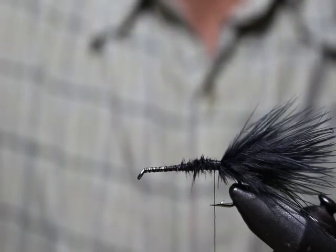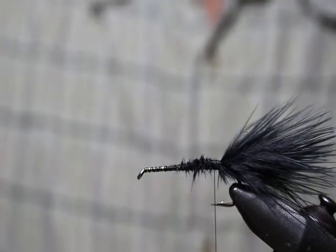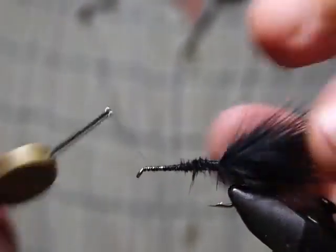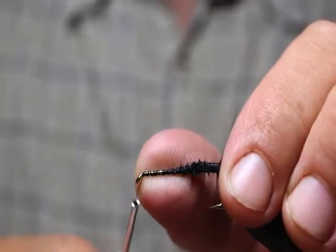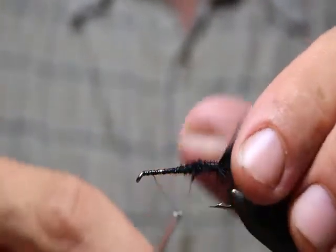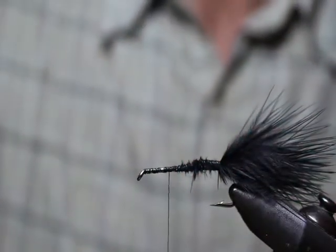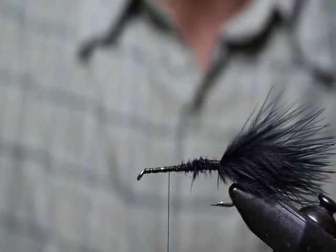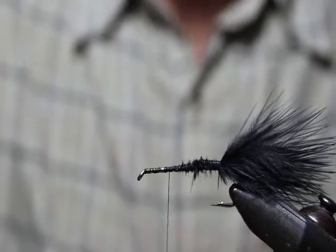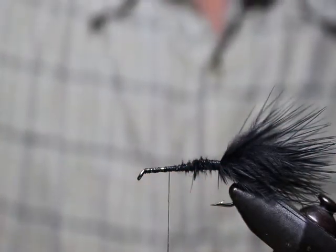When you tie smaller patterns, you can bust it out nicely. The first thing is just controlling the amount of wraps. You can see here we've already put a bunch of wraps, and as you get up towards the front — especially towards the eye of the hook when you're doing the head — a lot of new tiers tend to tie really bulky heads. Try to minimize the wraps; sometimes all it takes to secure material is one, two, or three wraps.